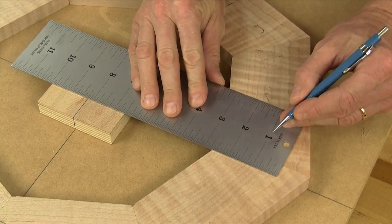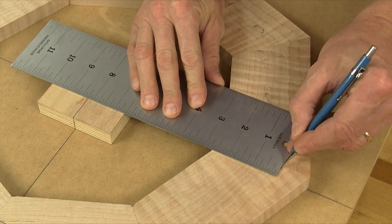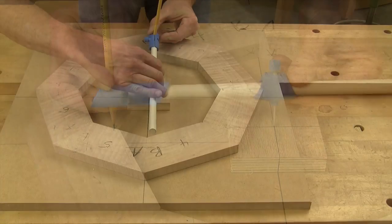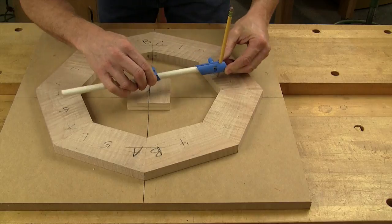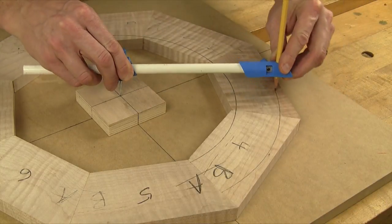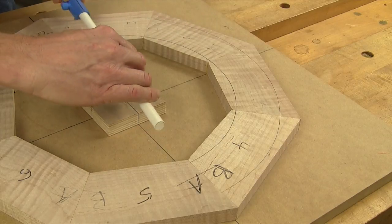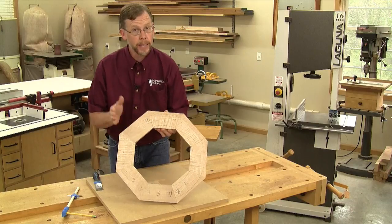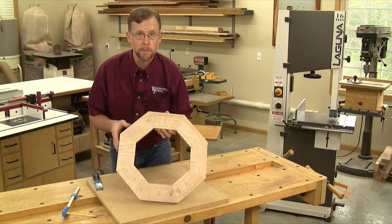With the center point established, I can measure out from the center to mark my inside and outside radii. Then I use this trammel to draw two circular layout lines on just one half of the frame. It works the same way as an oversized pencil compass, with a steel point on one end and a pencil on the other. With those two layout lines drawn on one half of my octagon, I can gang cut them both to shape at the same time.